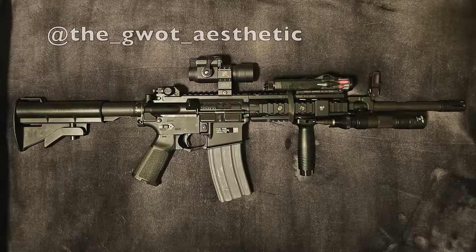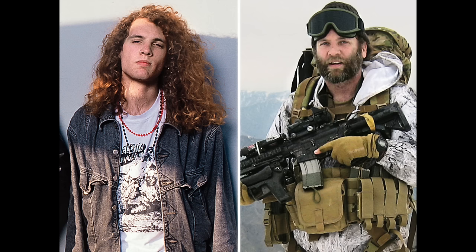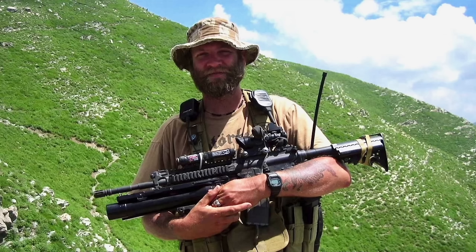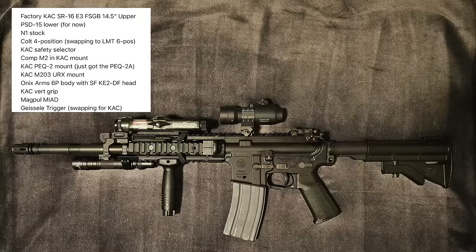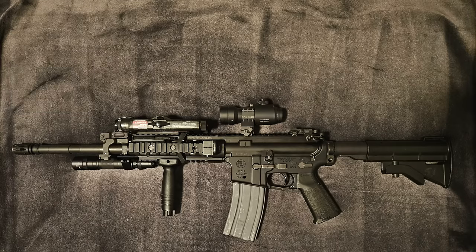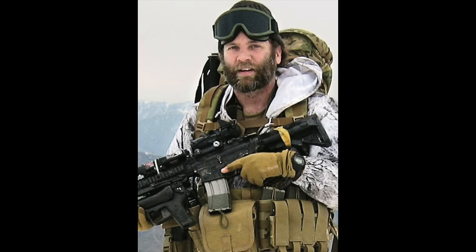This next submission comes from the GWAT aesthetic and is once again based on an individual specific weapon — in particular the SR16E3 front sight base used by rockstar-turned-Army Ranger-turned-Green Beret Jason Everman. While Everman was first known as the guitarist from Nirvana, he later joined the military and was photographed on more than one occasion with this very unique rifle. This build uses a Knight's Armament 14.5 inch SR16E3 front sight gas block upper and a pre-sample depot lower, which the owner plans to swap out for the correct KAC ambidextrous lower. The build is described as a work in progress, but it's getting there with the recent addition of a PEC-2 Alpha. I cannot wait to see it when it's finished, especially if the owner mounts the grenade launcher seen in some of the reference photos.